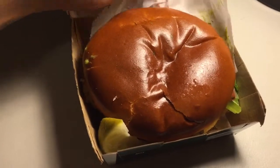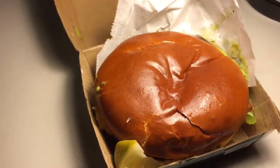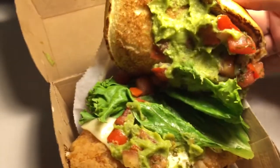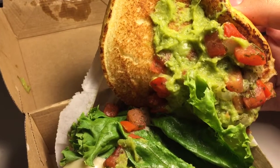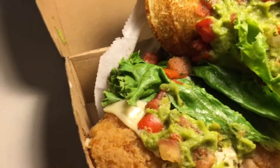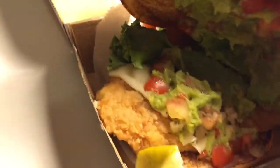I believe this sandwich costs you in the neighborhood of about five dollars. It looks amazing first of all — has this nice shiny bun. You've got guacamole, it looks like it probably came from a packet of some sort, just doesn't look like something you can make at home. But it looks pretty decent, and then there's tomatoes like a pico de gallo type thing with some onions, some lettuce, the chicken itself, and some cheese.